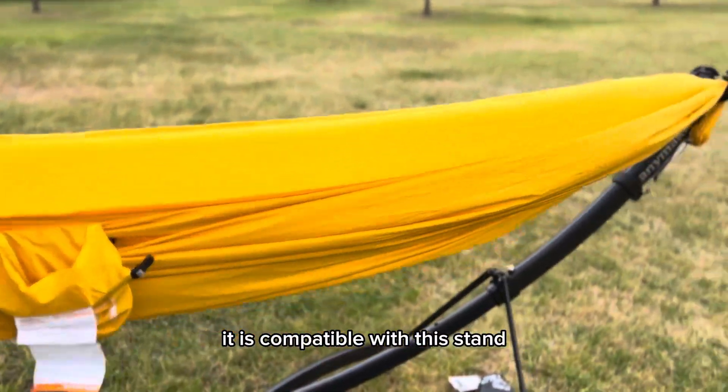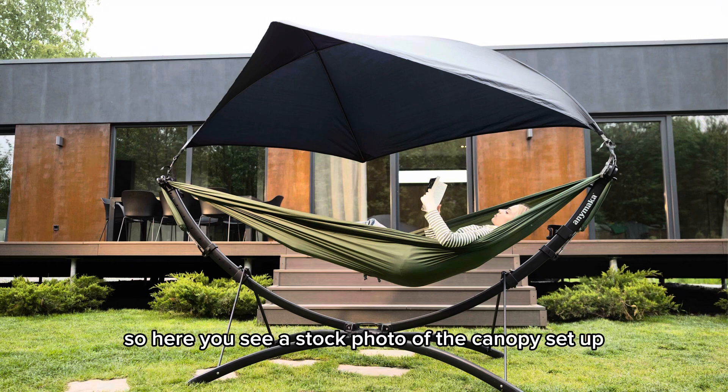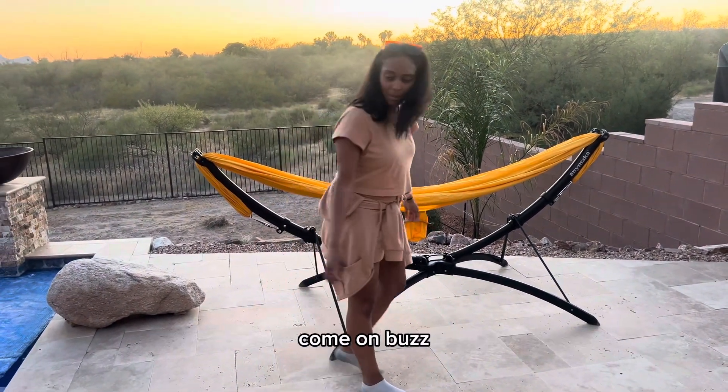Even though it comes with this yellow hammock, if you already have your own gathered end hammock it is compatible with this stand. This versatile hammock also comes with the canopy I mentioned earlier — here you can see a stock photo of the canopy set up, so you can be outside in the sun or even in the rain. There you have it — my portable Annie Maca. Now it's time to relax and enjoy the sunset.